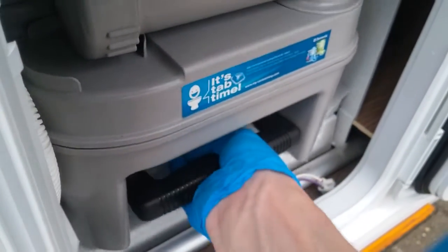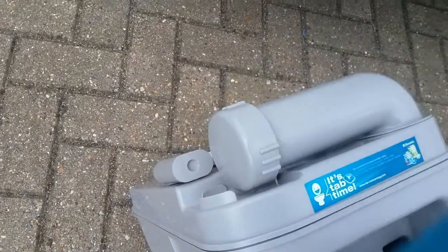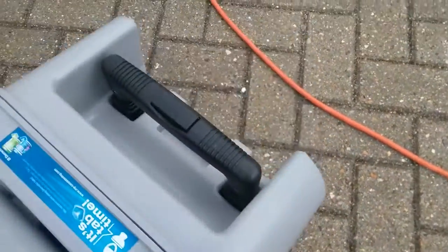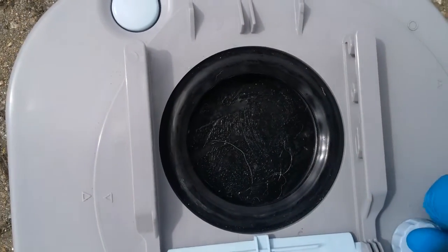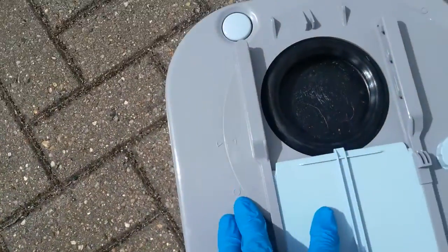Beneath that we have the Dometic cassette itself. Before use, remove the cap and add your toilet chemical. It also empties from here — just remember that when you are pouring it away, hold this button in just here to release the vacuum inside. These cassettes are now on wheels with extendable handles. It is also a very good idea to keep this seal well lubricated; any silicone based lubricant is absolutely fine.